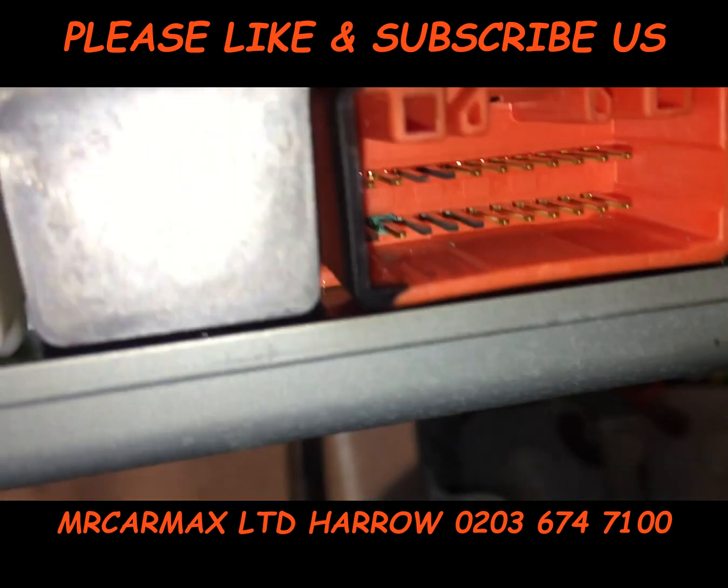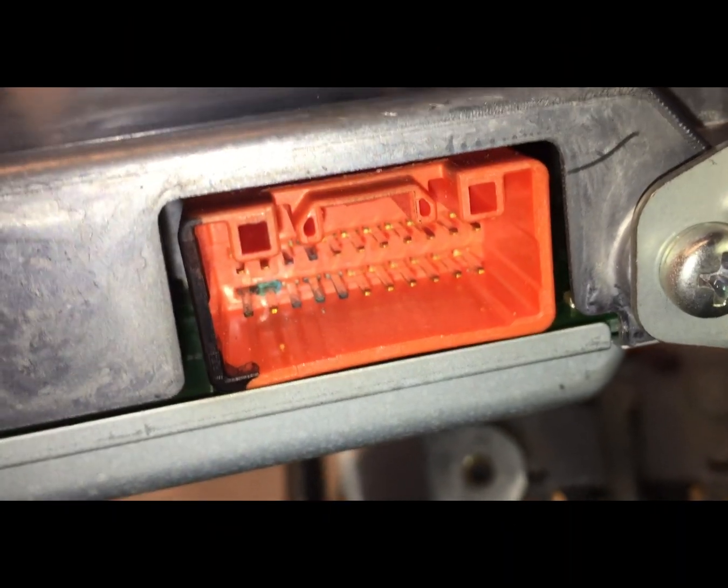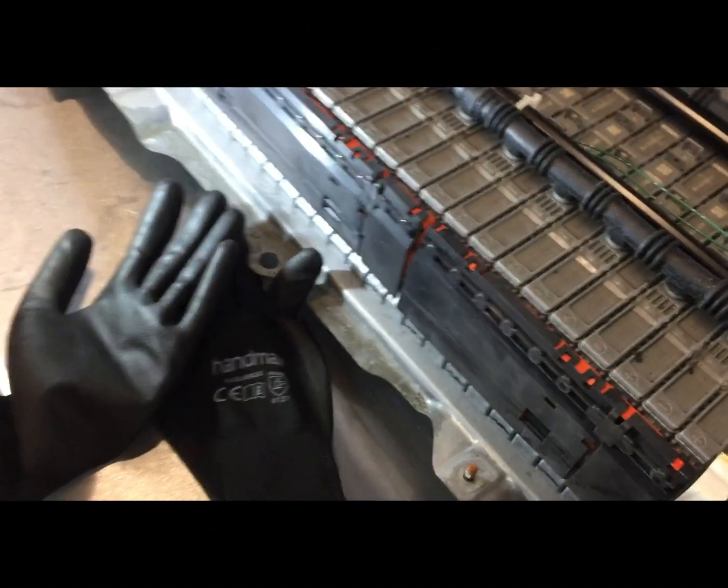The wire sockets inside are rusted, so you may get away with cleaning them, otherwise you'll need to change the whole wiring loom — it runs all the way from here to there.